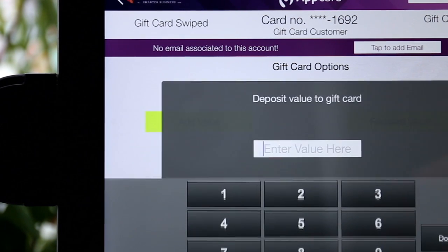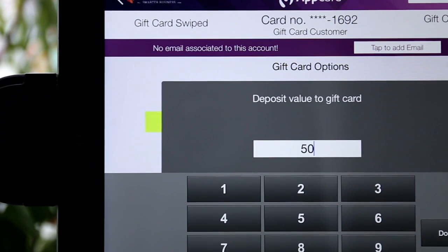Select Add Value and enter the dollar amount being added to the gift card, then tap Submit.